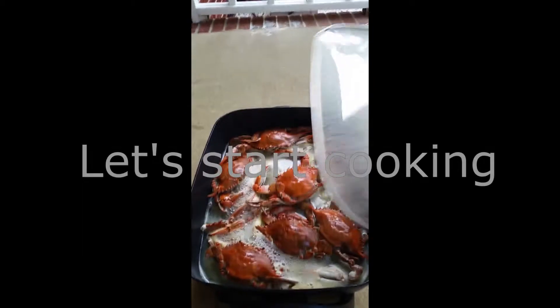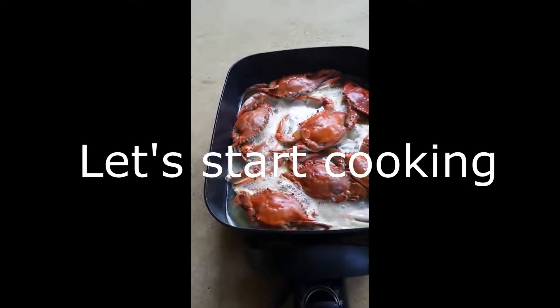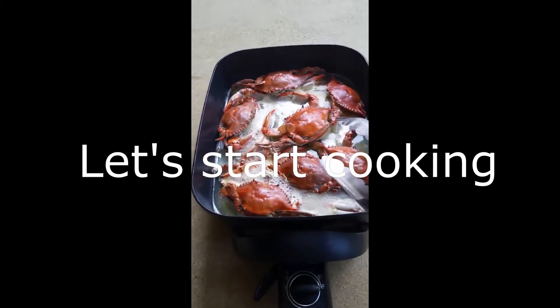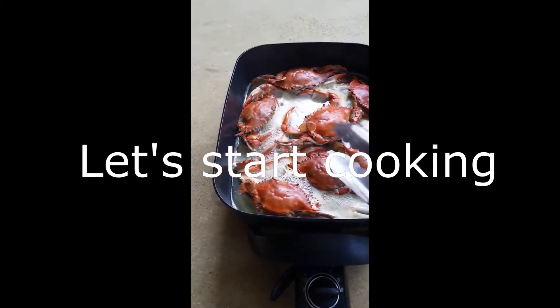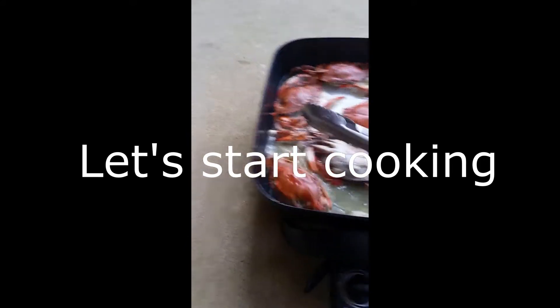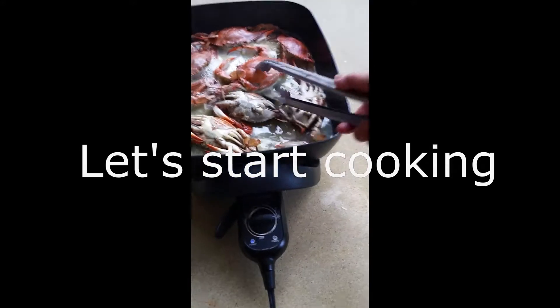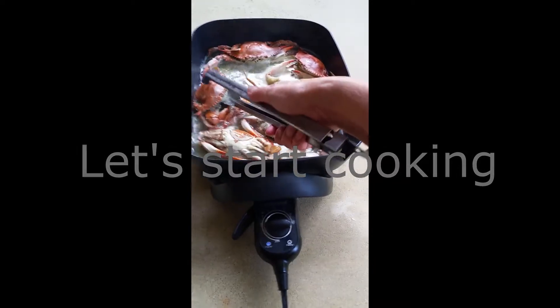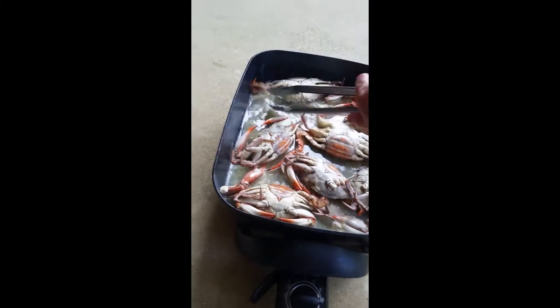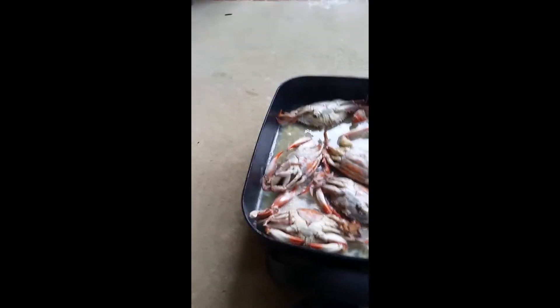Hi guys! We're cooking these crabs that I bought from Kiribits last July 3rd. We put some Sprite in it — no water — and cook until it's done. You have to turn it over, flip it, so that both sides will be cooked. We call this buttered garlic buttered crabs.